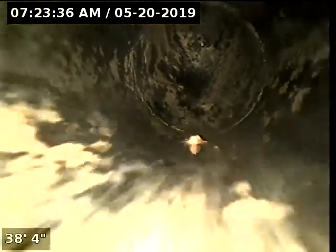We're approximately 35 to about 40 feet going inside of the home. We're in three-inch ABS. Quite a bit of grease buildup. Coming to a change of direction, roughly about 32 feet.